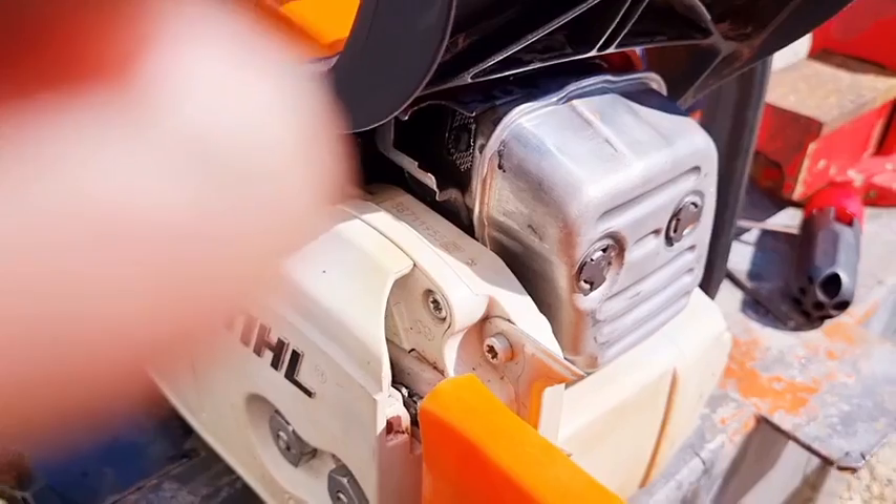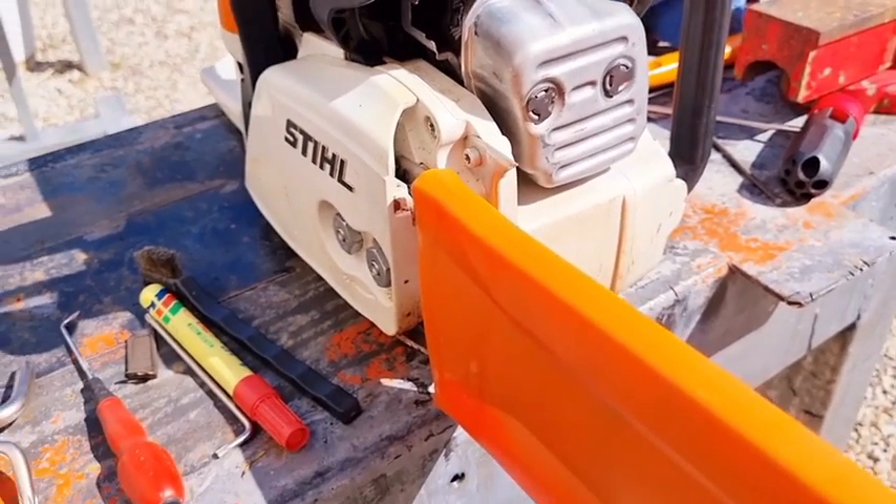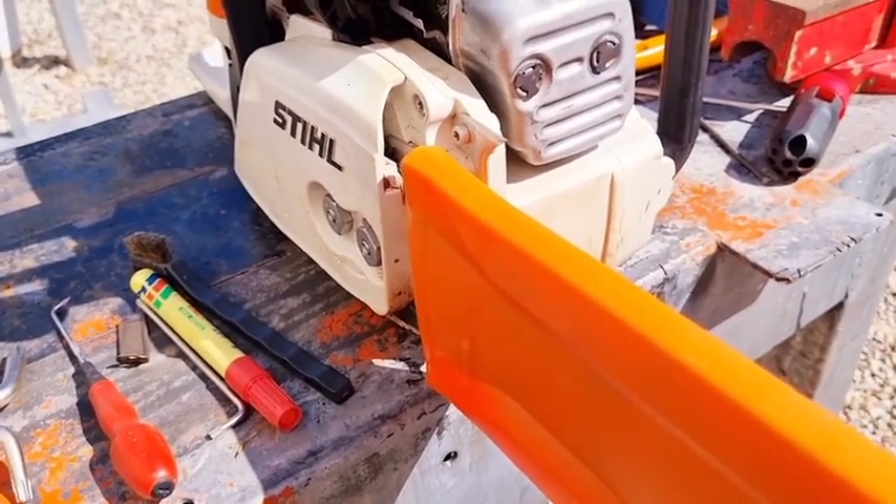What this modification will do is actually make the saw breathe a little bit easier, maybe by about 10%, something like that.